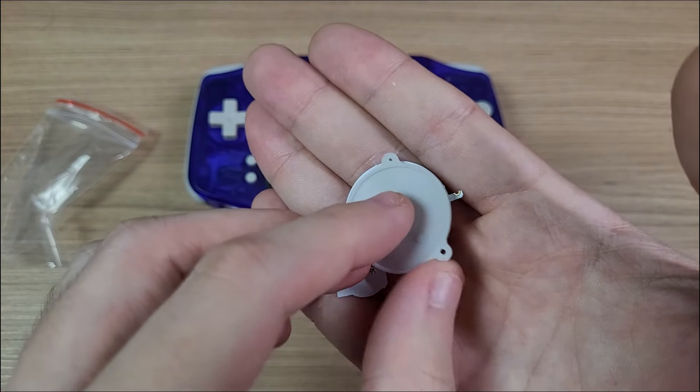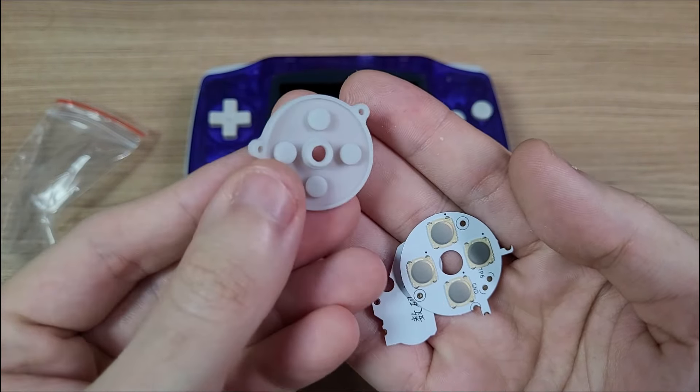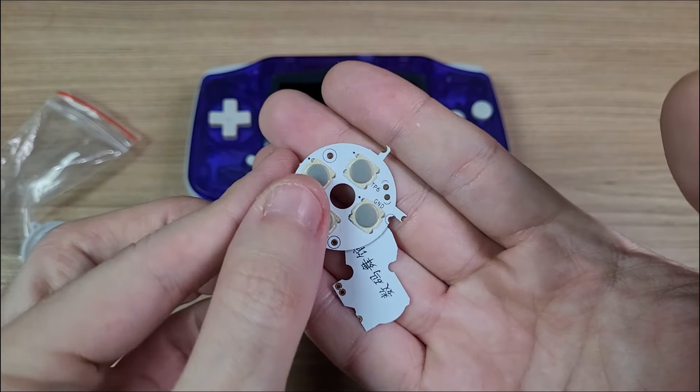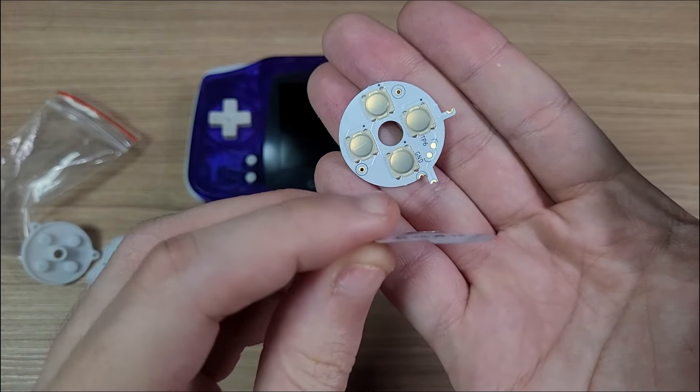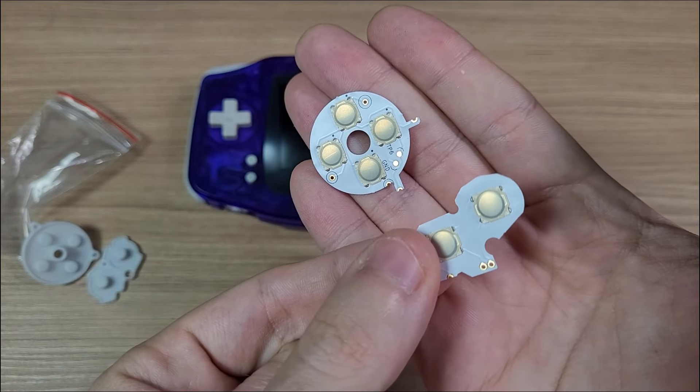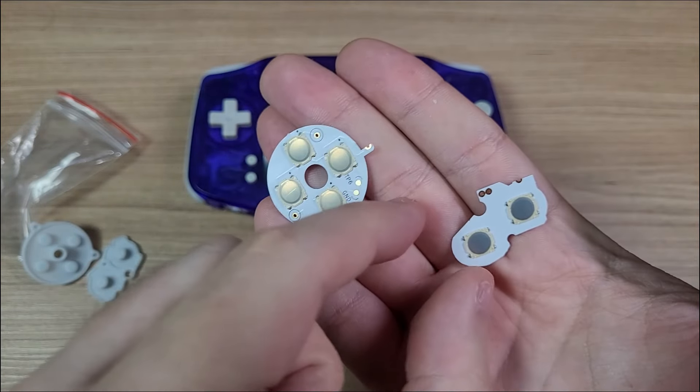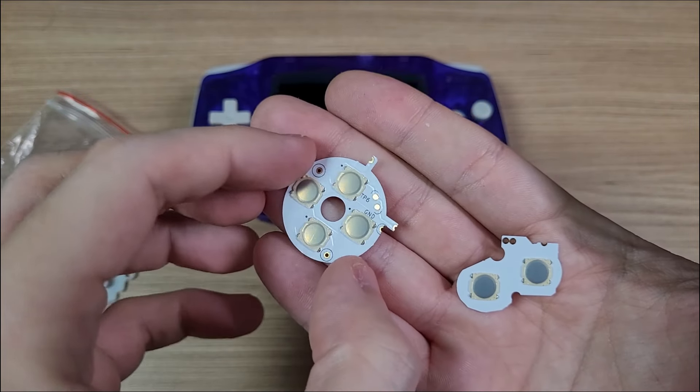Hello everyone. In today's video we're going to check this mod for the Game Boy Advance. This is a set of clicky thumb switches that will change the feel of the buttons on your Game Boy Advance to a Game Boy Advance SP. These are very easy to install and it's a great starting point if you are learning how to solder and mod consoles.